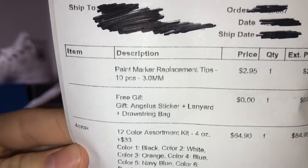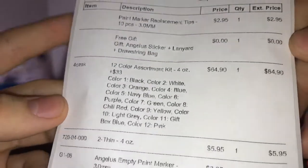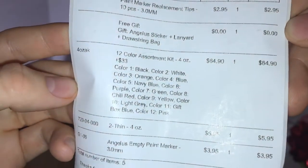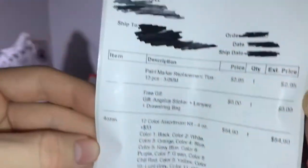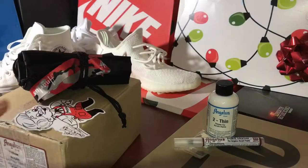Alright guys, with this first unboxing box we got paint marker replacement tips, a free gift complimentary with $75 purchases, a 12-color assortment kit, a 2-Thin 4-ounce, and Angela's empty paint markers. There's all the prices if you need anything — let's get right into it.